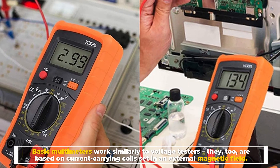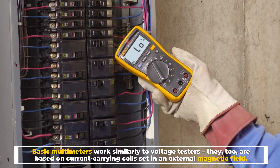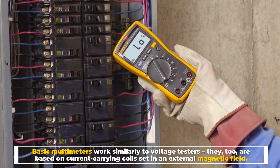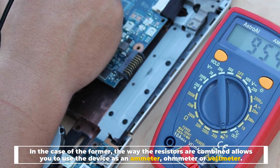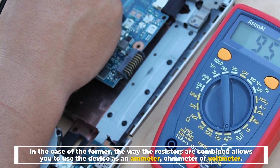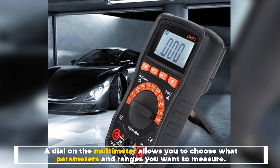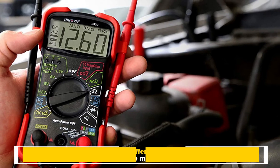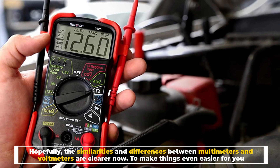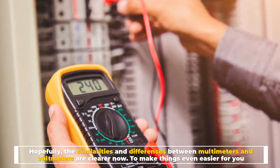Basic multimeters work similarly to voltage testers — they too are based on current-carrying coils set in an external magnetic field. The way the resistors are combined allows you to use the device as an ammeter, ohmmeter, or voltmeter. A dial on the multimeter allows you to choose what parameters and ranges you want to measure. Hopefully the similarities and differences between multimeters and voltmeters are clearer now.